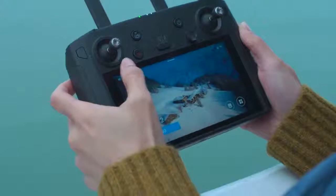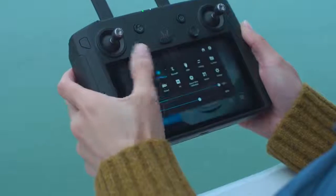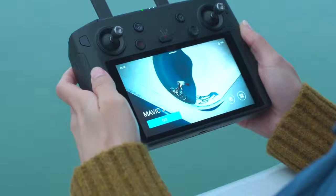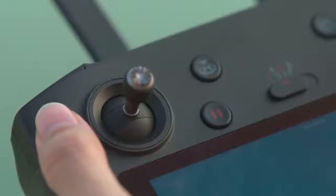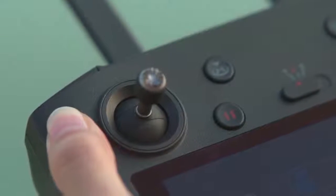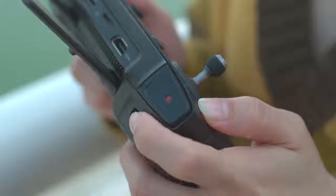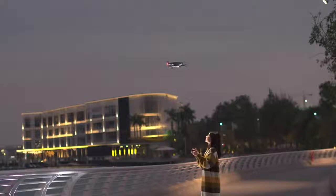When using the DJI Smart Controller in a bright environment, turn on SRE mode to easily increase the screen's brightness. Or you can press and hold the function button on the left, and when the remote controller vibrates, toggle the left dial to adjust the screen's brightness. You can use the function button in combination with other buttons to access more shortcuts.